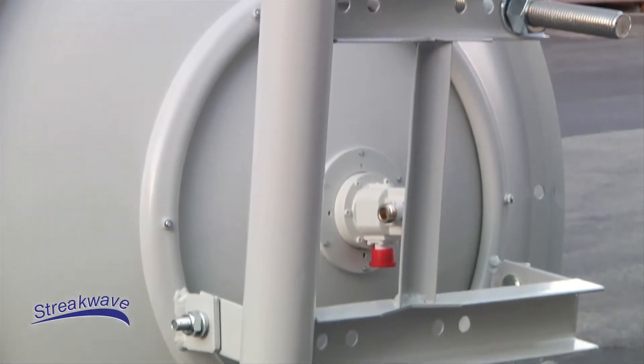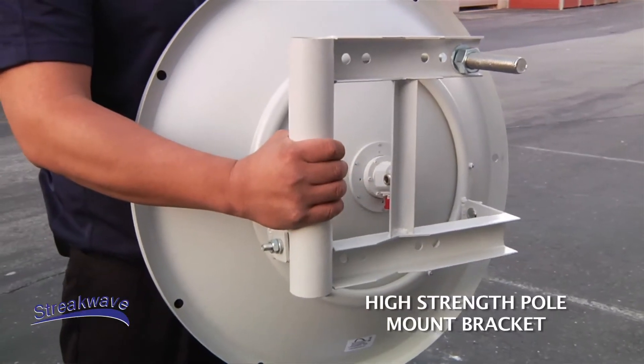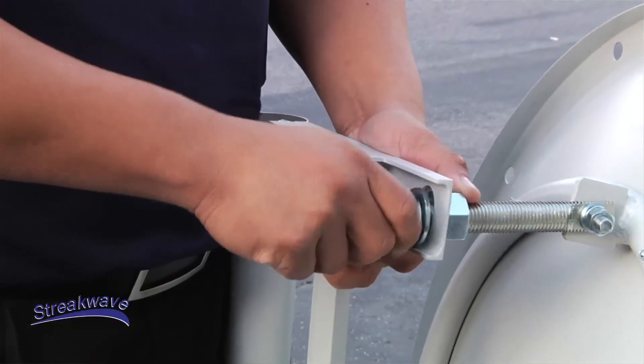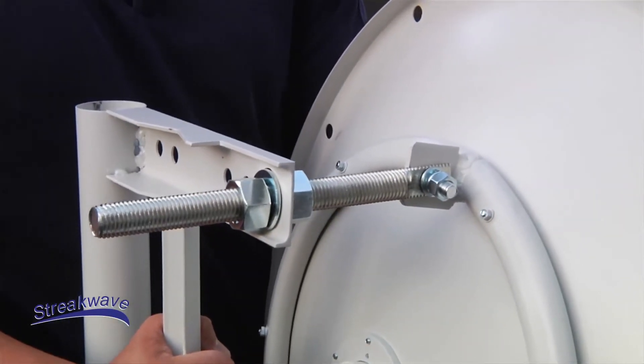Precision alignment is made easy with the included high-strength pole mount bracket. In addition, this antenna is designed with mounting features that work with ARC enclosures and Ubiquiti Rockets, allowing for complete system installation.